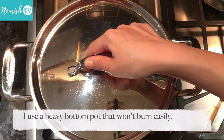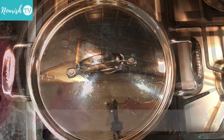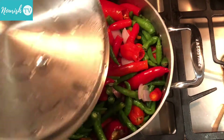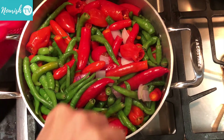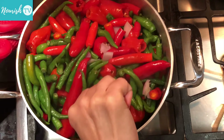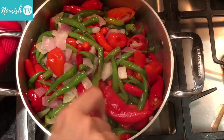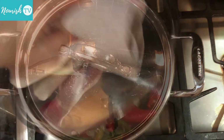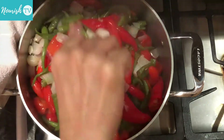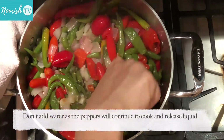Cover the lid and cook on medium-high heat. I use a heavy bottom pot that doesn't burn easily. When the chili peppers are half cooked, they start to wilt and you can see that they've reduced in volume. Mix it around a bit, then cover the lid and cook again. Check periodically and stir the peppers, onion and garlic around, and adjust the heat to make sure they don't burn.